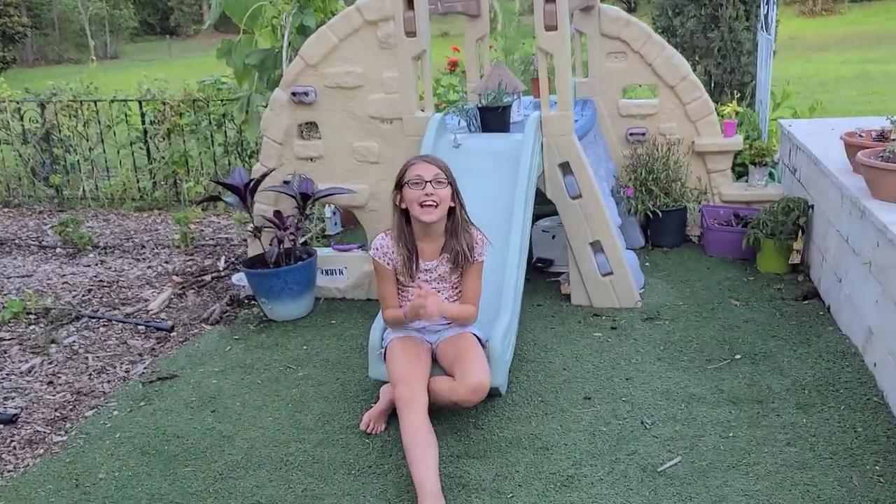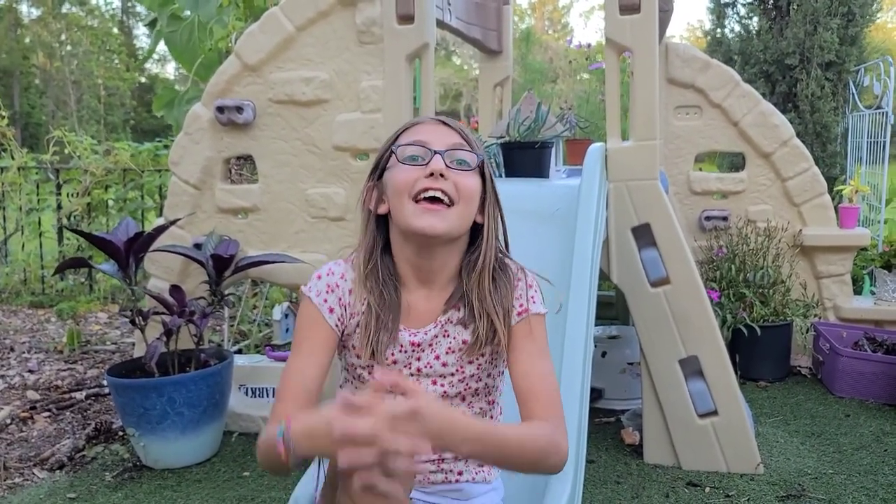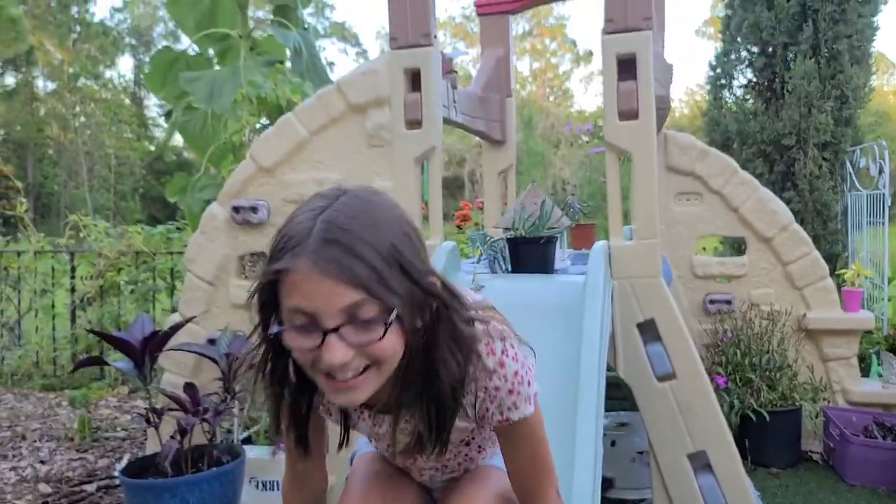Hello everybody, and today I'm going to show you a tour of Little Southern Dirt. My name is Autumn Sodrell, the daughter of Ms. Summer Sodrell, and I'm going to show you my garden. So let's go.